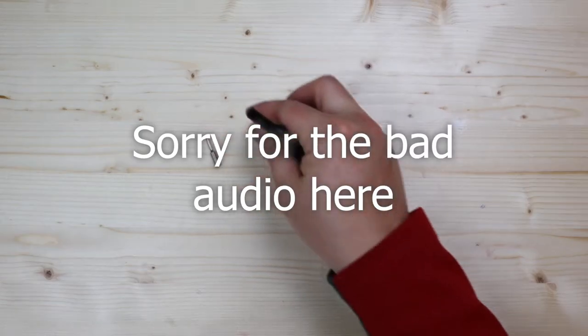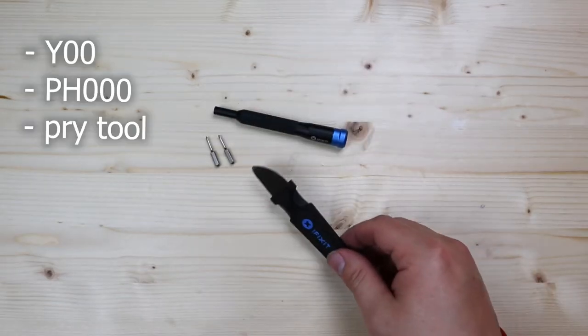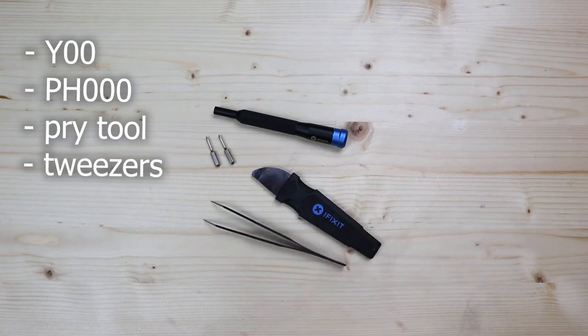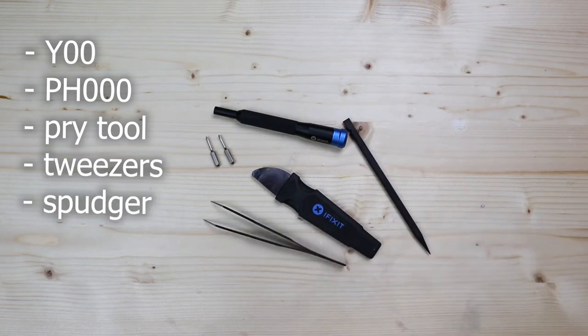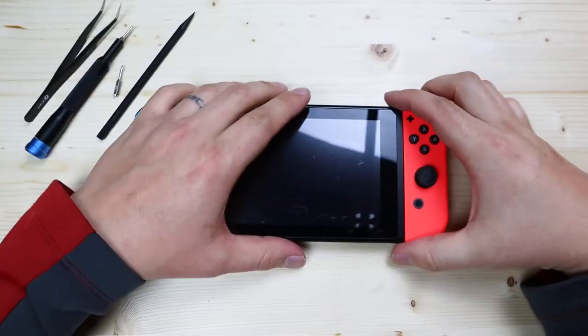For this repair you're going to need a Y bit and a Phillips bit screwdriver, a pry tool, tweezers, a plastic spudger, iFixit guitar picks, and alcohol.